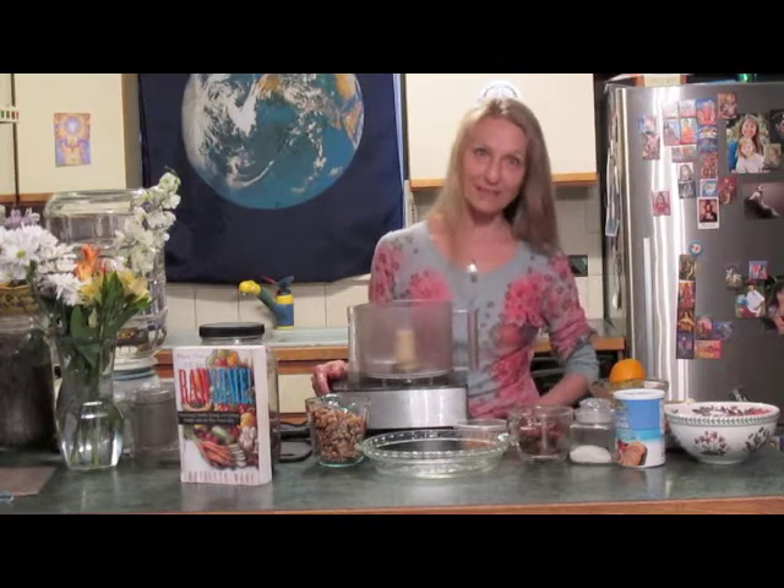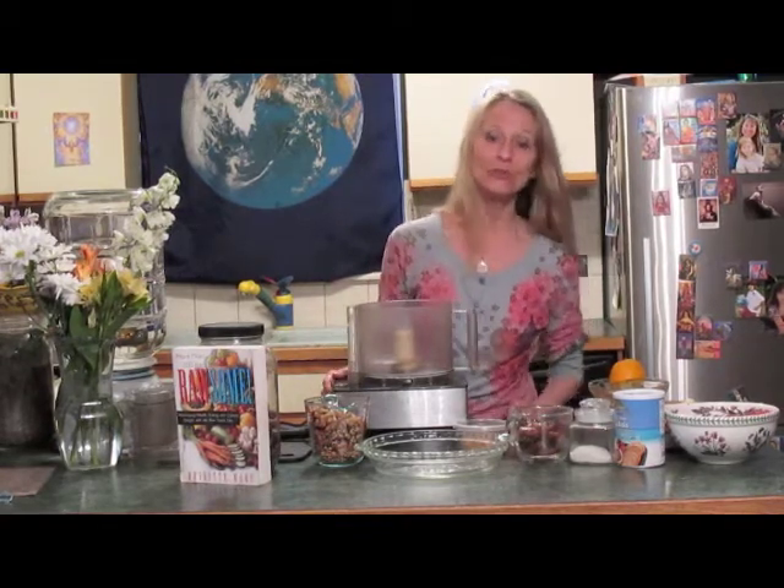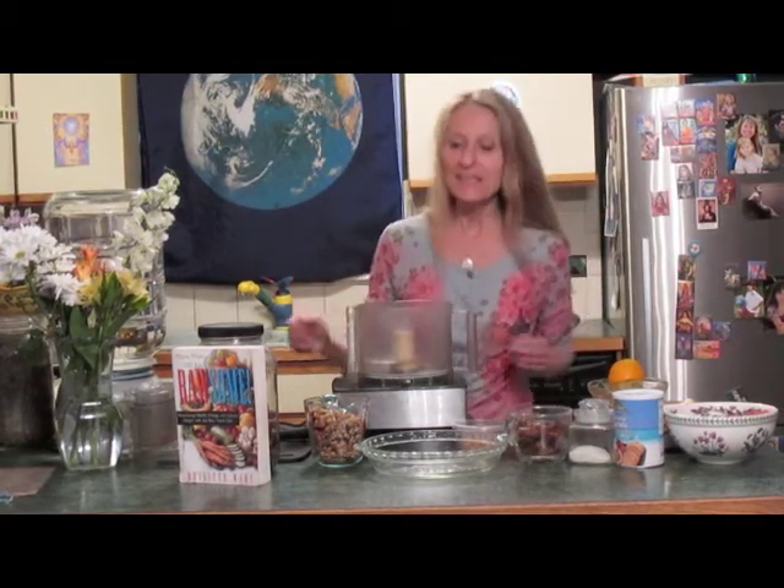Greetings. Welcome to the Rawsome Kitchen. This is Brigitte Mars and I am going to show you how to make a quick, easy, deliciously rawsome strawberry pie.